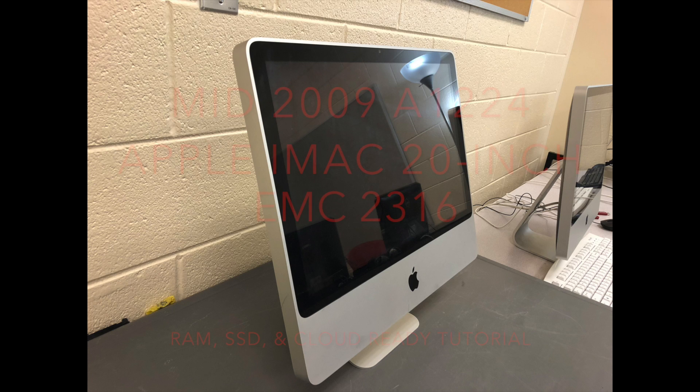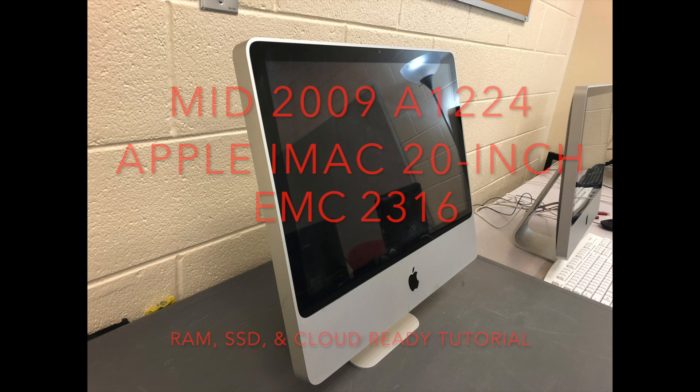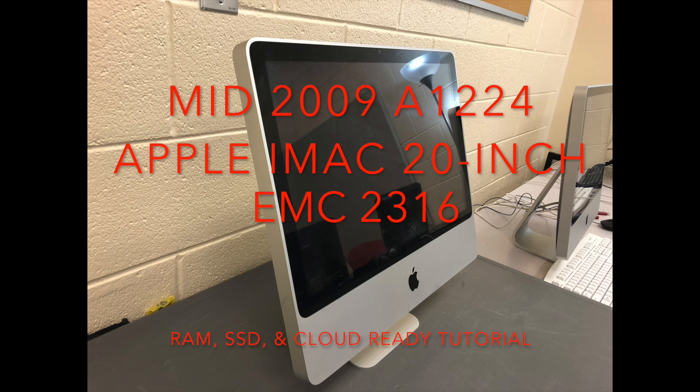This is a tutorial on how to upgrade a mid-2009 20-inch iMac. Its model number is A1224 and its EMC number is 2316. You can easily check your iMac model number and EMC number by laying it down on the table and looking at the bottom of the base plate.